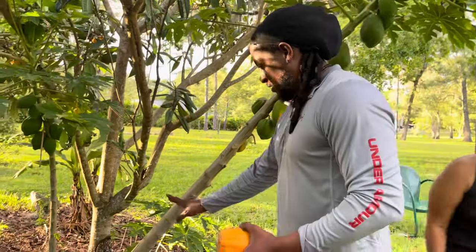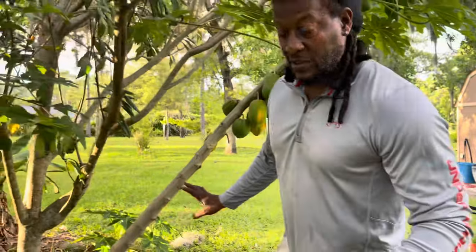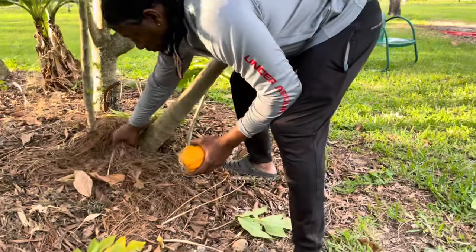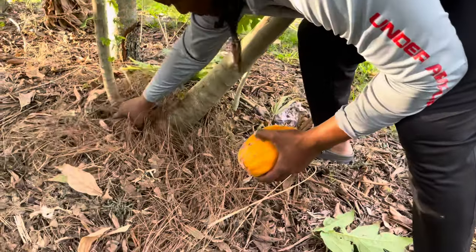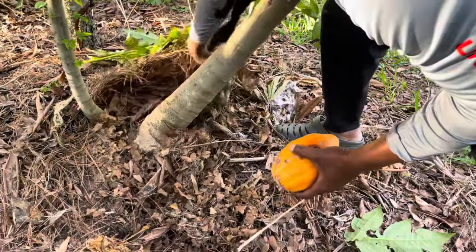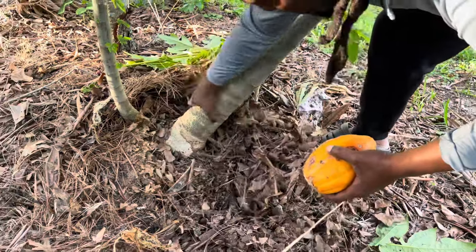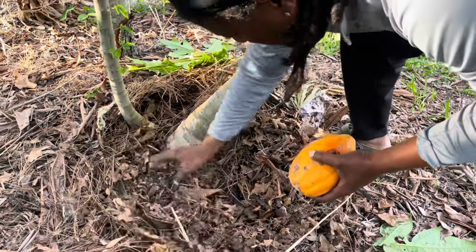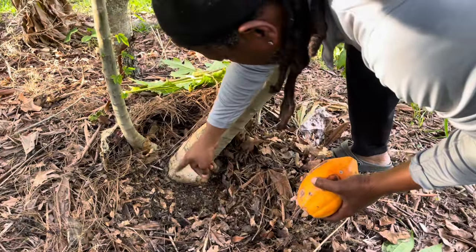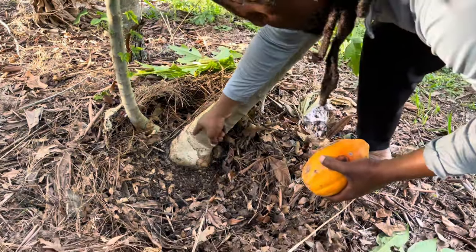Beautiful papaya trees. Now look, I'm gonna clean it off now that you guys are watching. You can see pine needles that I used to cover it from last year to protect it. Nice and healthy. The good thing — I came out here and let it breathe. So you got some fire ants around there; they were making a nest as well.